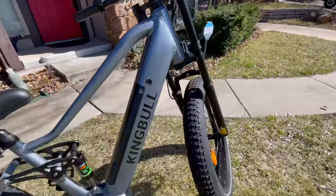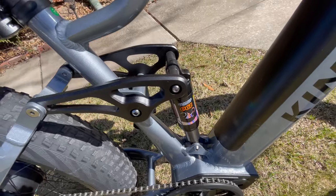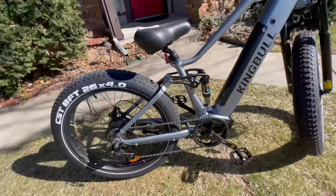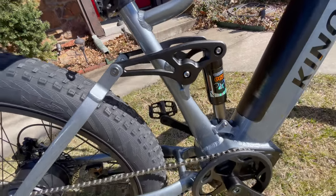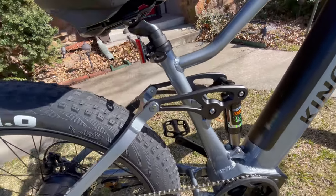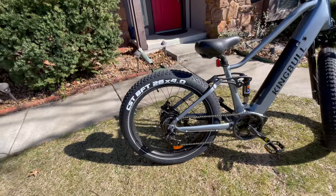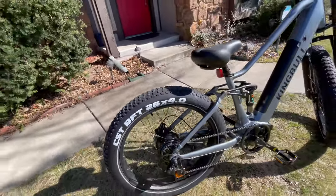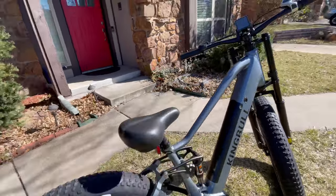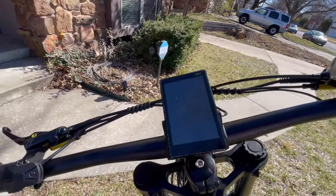As you can see, you get a front and a rear suspension system. I'm really excited to try this out and see how comfortable it is. Look at all the levers and how it works — that is just genius. 26 inch by 4 inch CST tires right here will take you wherever you want to go. And you get a Shimano 7 speed gear system and a backlit LCD.